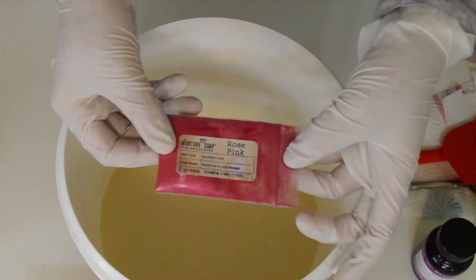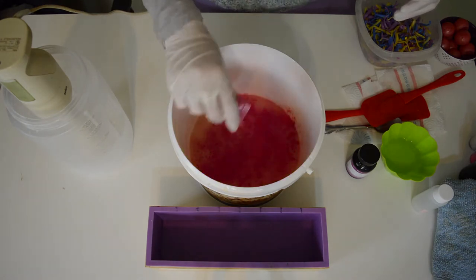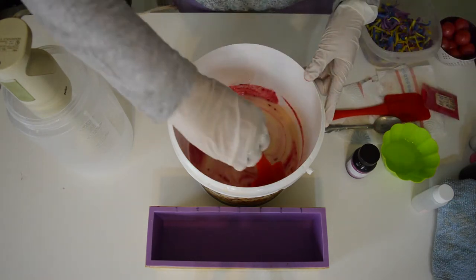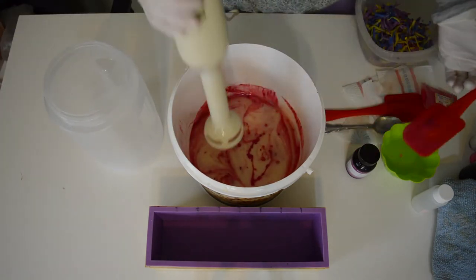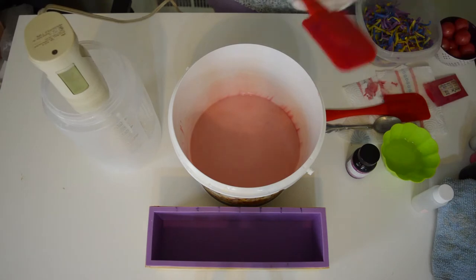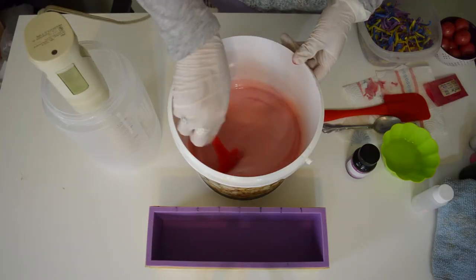I'm using some rose pink from Nurture Soap. When you mix that with the titanium dioxide, I'm hoping to get a light pink color and not anything too bright — more like a bubblegum pink. So let's add a little bit, mix it up and see where I am. I'm going to scrape down the sides because a lot of the color is sticking to the sides and probably the bottom. You want everything to be well incorporated.